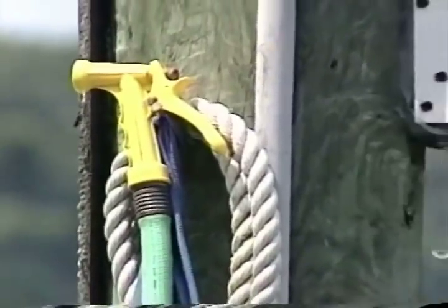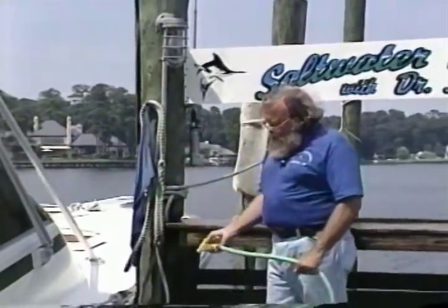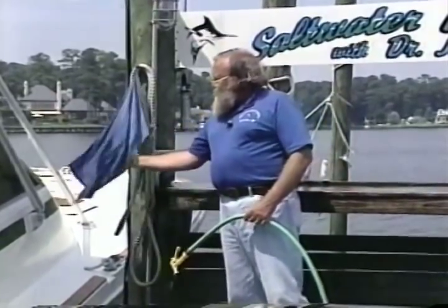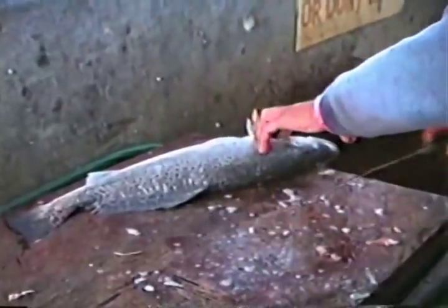One of the first things you always need is running water when you're cleaning fish. You've got to have something so you can spray and clean your hands, and you need cloths around to wipe your hands periodically. Don't start cleaning your fish until you're really ready.